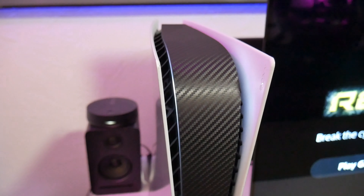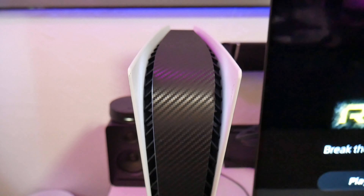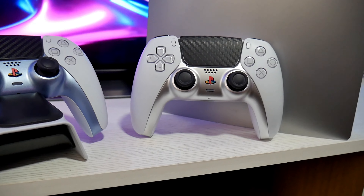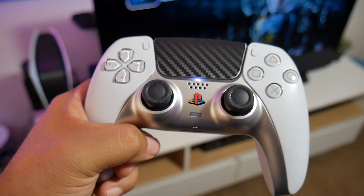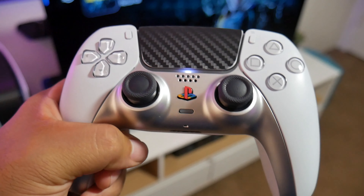And instead of the popular matte black, I added carbon fiber to the center panel for a more modern look. I also did some modifications to the controller — I changed the lower face cover to silver to match the PlayStation, and also added carbon fiber vinyl to the touchpad and the original PlayStation logo to the center button.